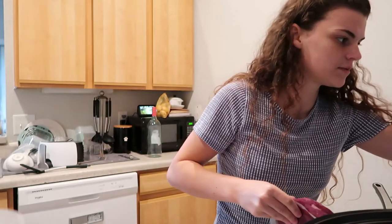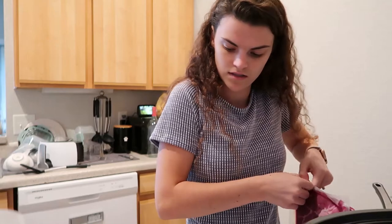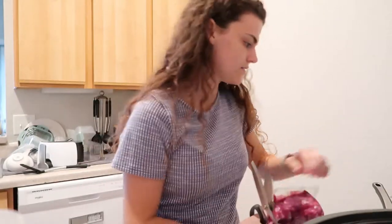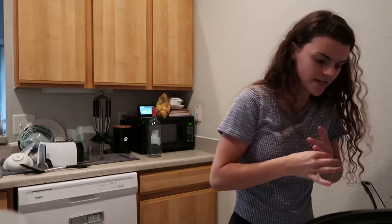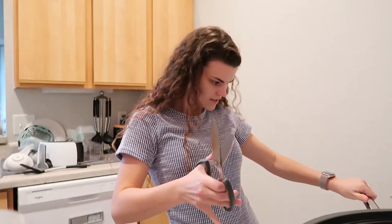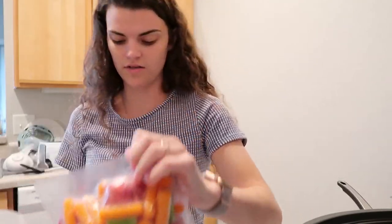I cut up the potatoes a little bit more. I'm going to brown the outside of the meat, and while that's going I'm going to cut up the potatoes just a little bit more because they're quite big and there are only a few potatoes.